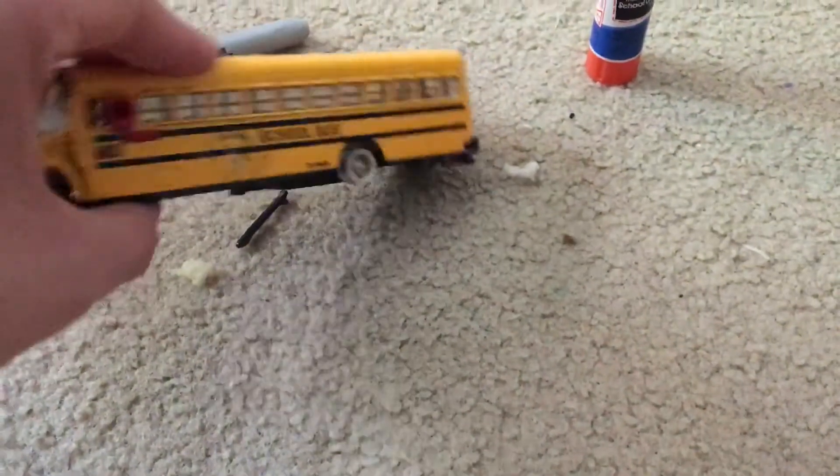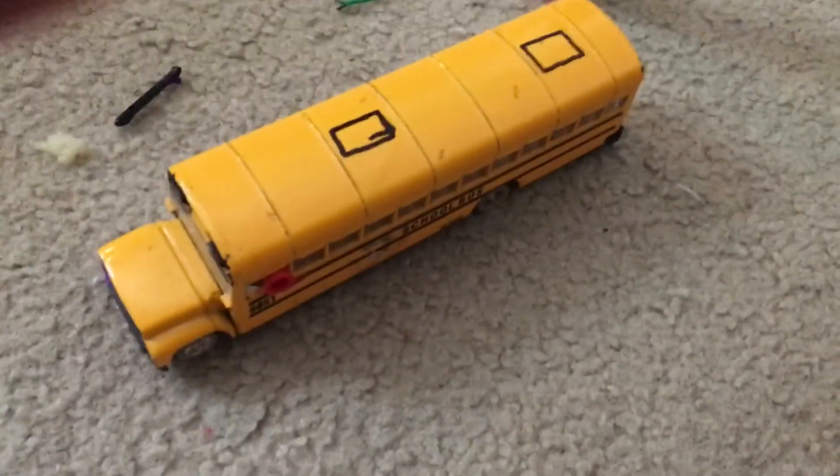All right, so here's the front turn signals and the emergency exits at the top. I didn't really change this side at all.